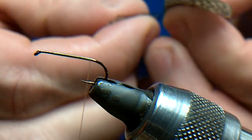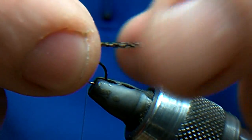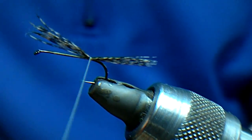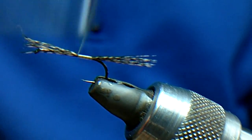Cock the lay on for the tail, catch it in and go forward. We are not going to trim it off until we are actually at the hackle point.